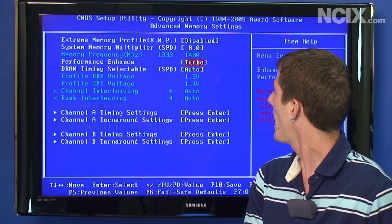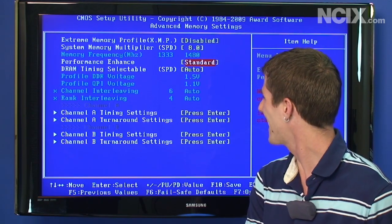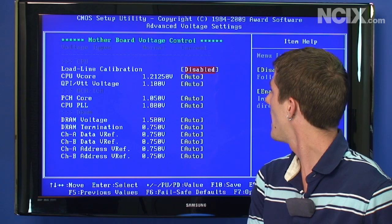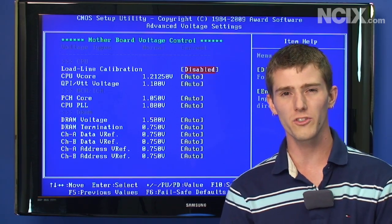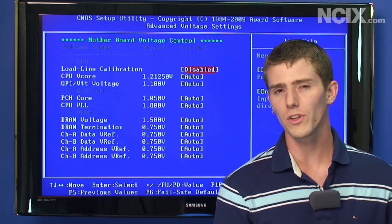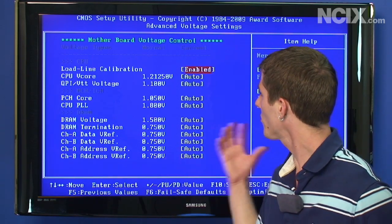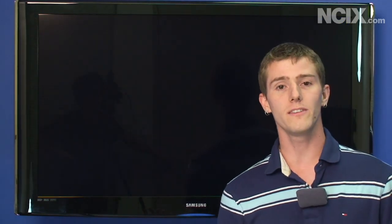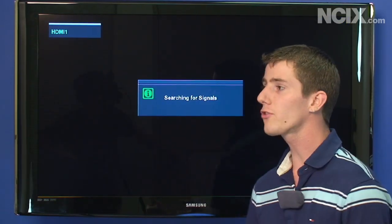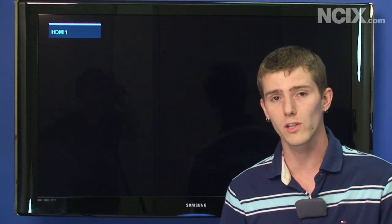For advanced memory settings, I tend to stick with standard performance enhancing features because non-standard ones can cause compatibility problems. For voltages, I really like the way this board handles them. It does overvolt a little bit, but it does so automatically for the most part. If you just enable load line calibration — a feature that disables VDroop — it'll automatically raise the CPU voltage enough to keep it stable for quite a fair bit of overclocking.